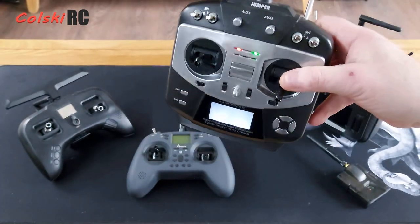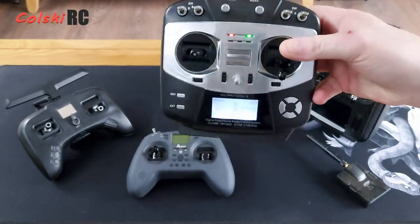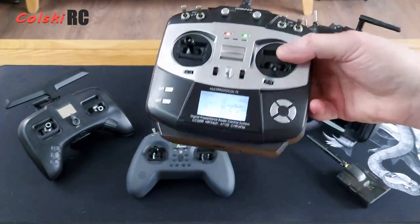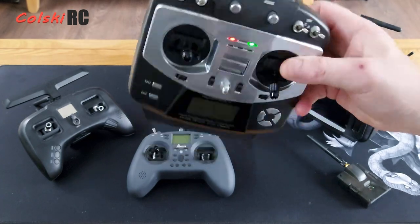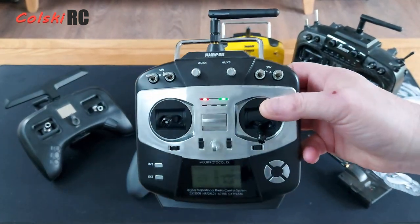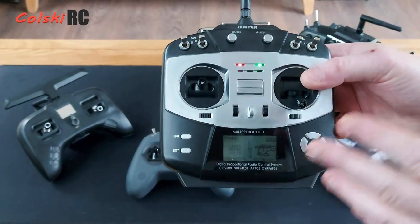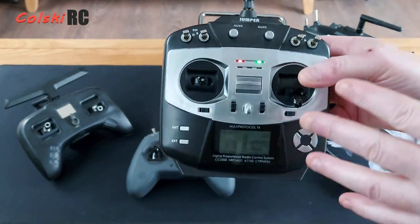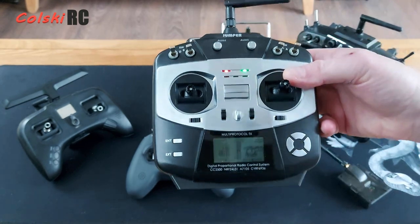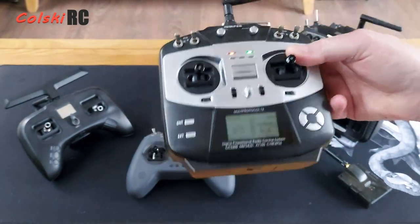You started to see a lot of YouTubers who reviewed the toy market having these, and you'd bind stuff up to it so you didn't have to use the stock controller it came with. These came in around £80 or £90 when they first came out, and they were quickly replaced by the T8SG Super and then a version with Hall Effect gimbals. Then it moved on to the T12 and so forth until we got to where we are today with the T18.